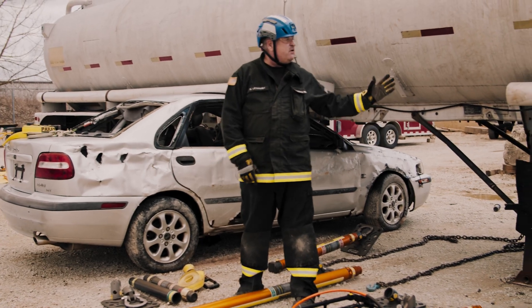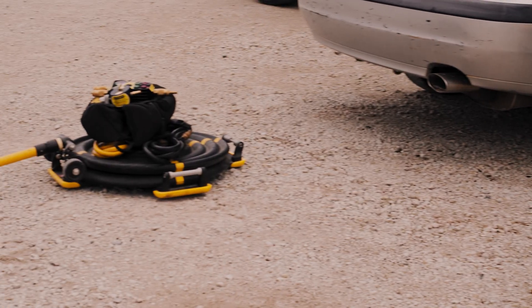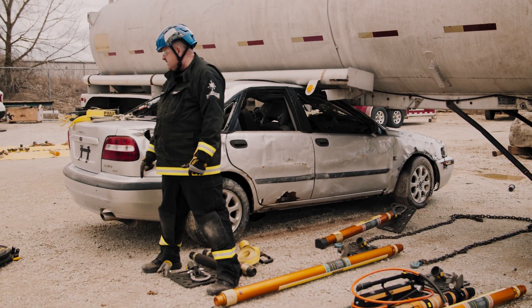After all that's done and we achieve a lift on the tanker, we're going to come over, use the multi-force under the back of the car, and lift the back of the car while stabilizing.